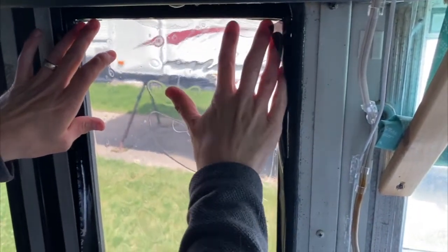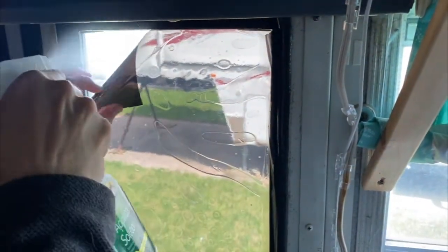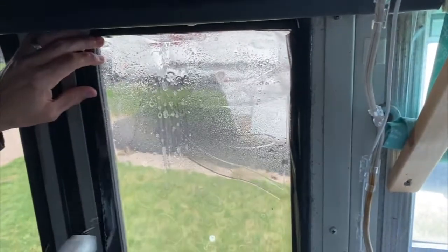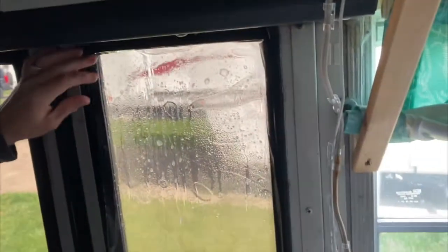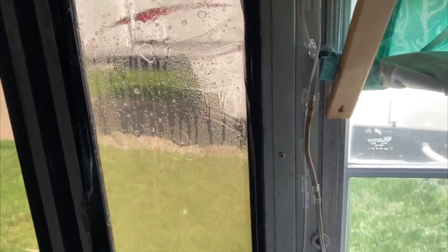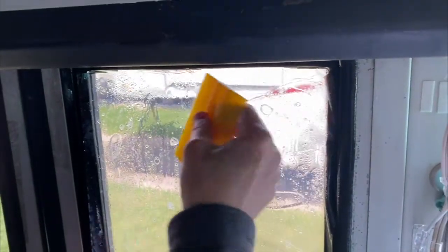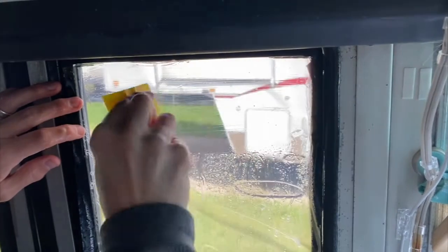Once the tint is on, use the application solution again to spray and cover the inside layer of the window tint. Use the squeegee tool to remove any water or air bubbles that might be sitting between the window tint and the glass.